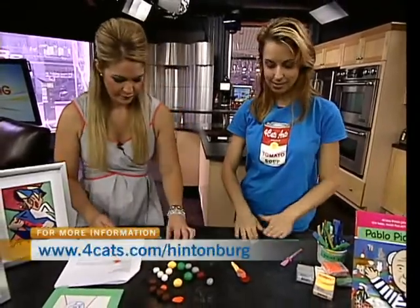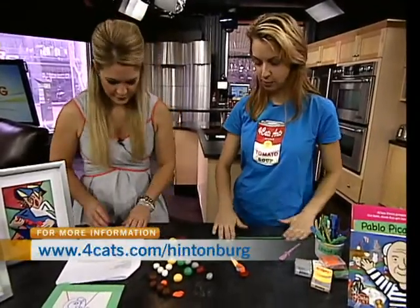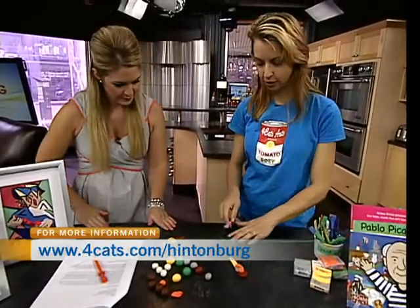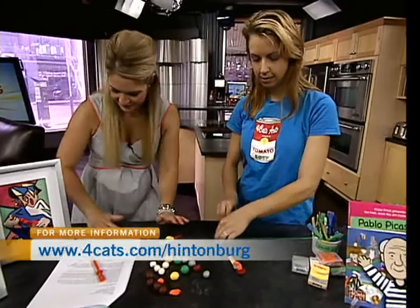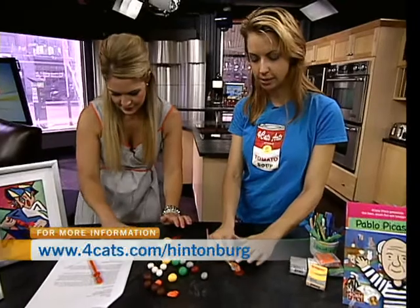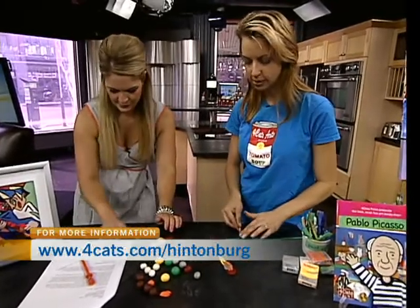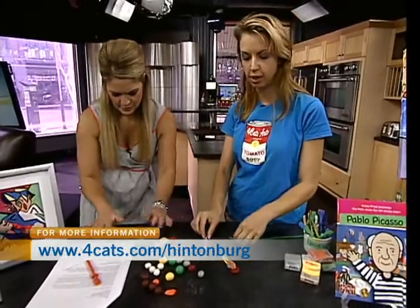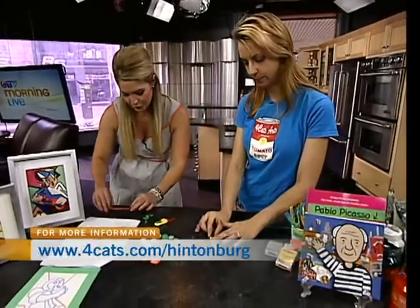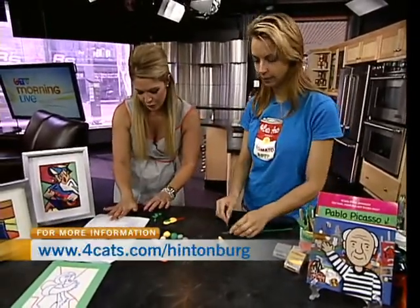Now we're making the strings — just roll a piece up and down into a long spaghetti-like shape, then cut it into little guitar strings. We're making Picasso today because Picasso is currently our artist focus. In our artist focus class, kids learn about two different artists each session and make art in the style of those artists, learning art history as well as creating the work of art.